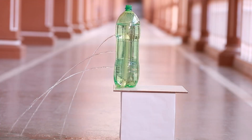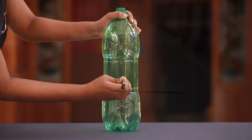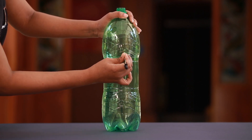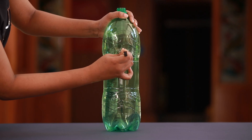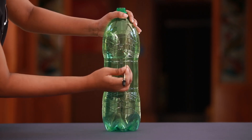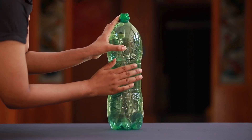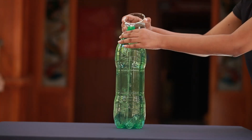Now let us see what happens when we let the water flow out from holes at different heights. Take a long plastic bottle and make three holes, one above the other, at different heights from the bottom of the bottle. Seal the holes with one long piece of cello tape and fill the bottle with water.